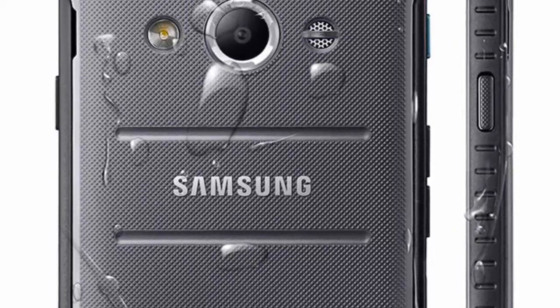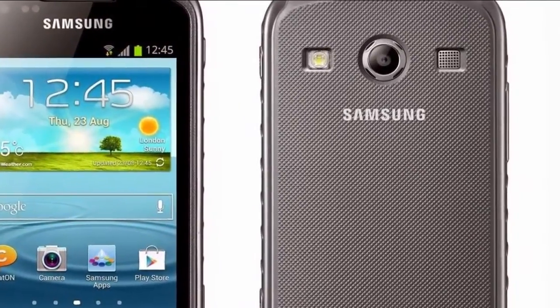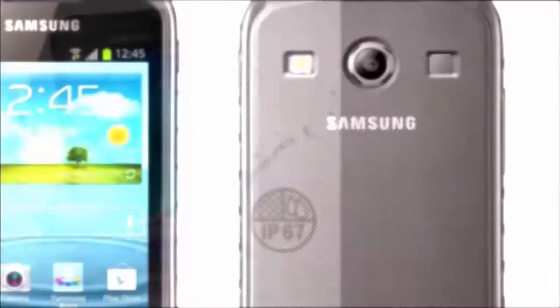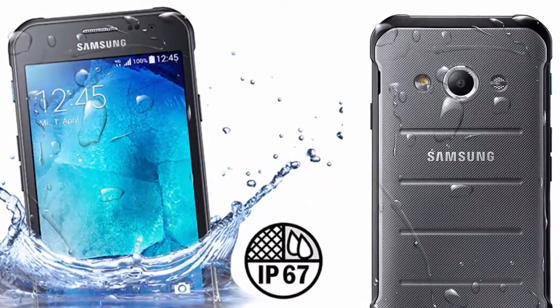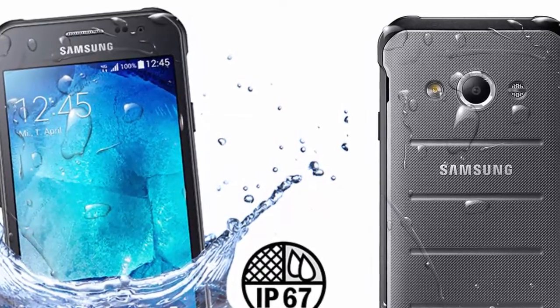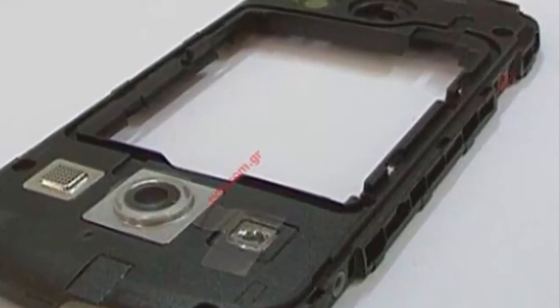Like its predecessor, the Galaxy S Cover 3 is IP67 rated, signifying its dust-tight structure and its ability to withstand ingress of water for up to 30 minutes at up to 1 meter deep. Unlike the S Cover 2, however, the S Cover 3 is also MIL-STD-810G certified and can survive drops with ease.